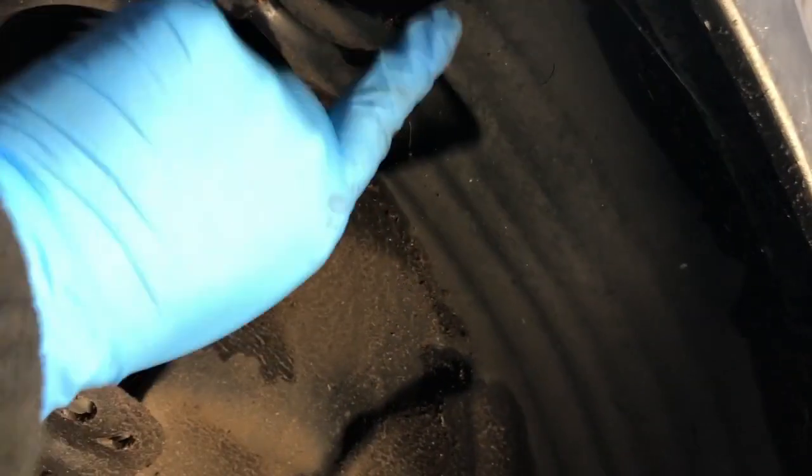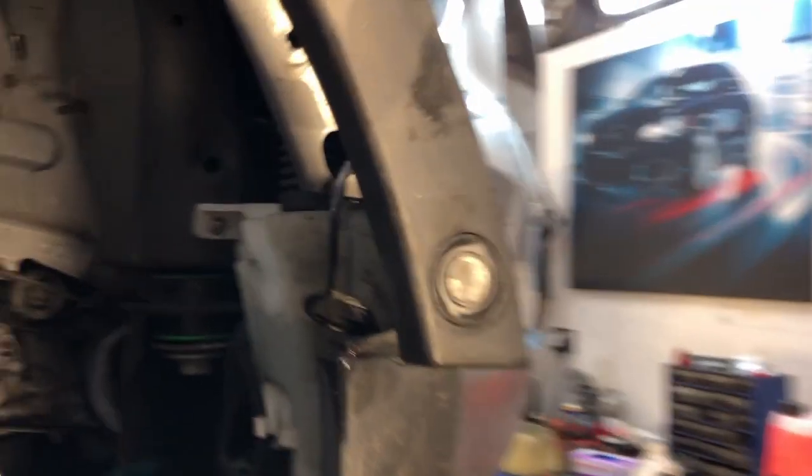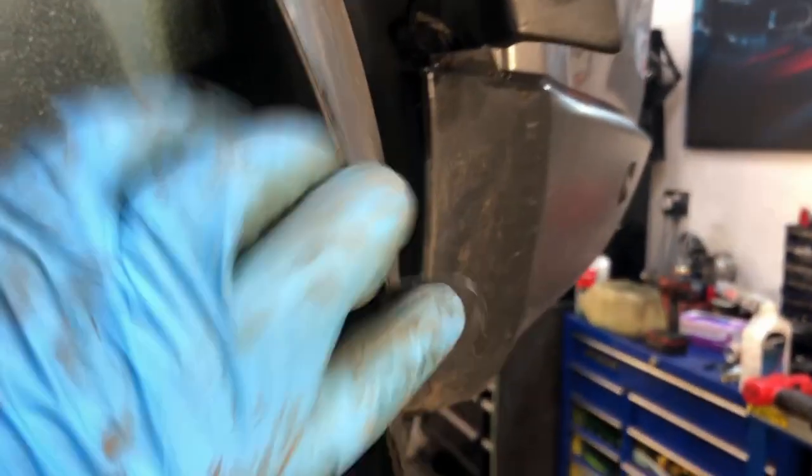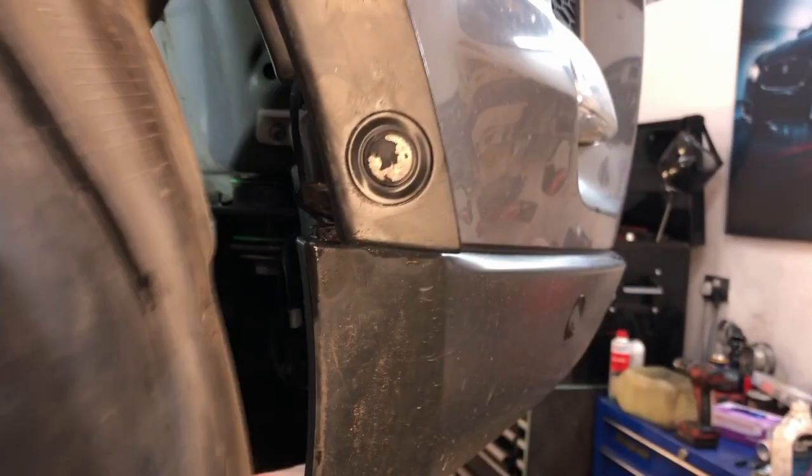It's actually in two pieces - this section comes out, so you can unscrew this, take out all the clips, and take this section off. You have to pop off this piece of trim because underneath it - stupid design - there's a little tab that goes underneath. There are little plastic trim pieces that go in there, so you have to undo all of those. There's one here, one up there, and then you peel that off and the wheel arch trim comes out.